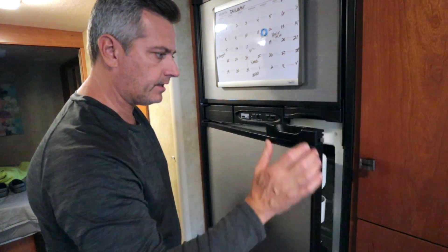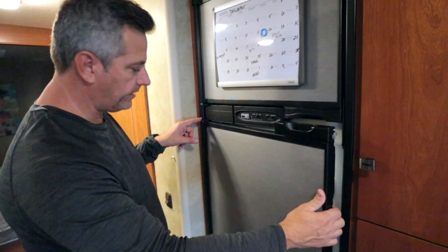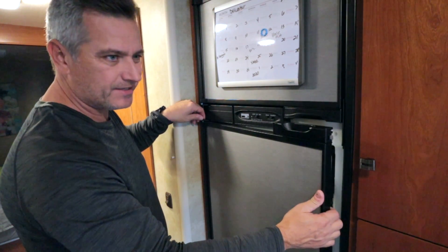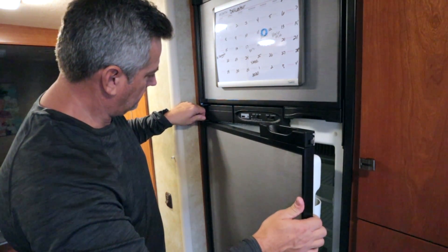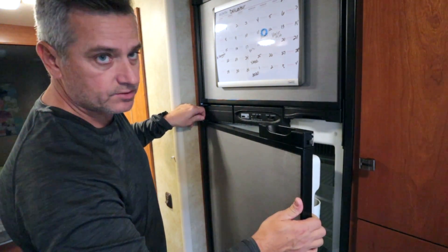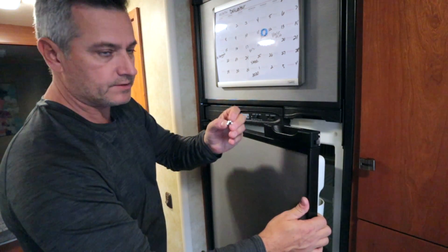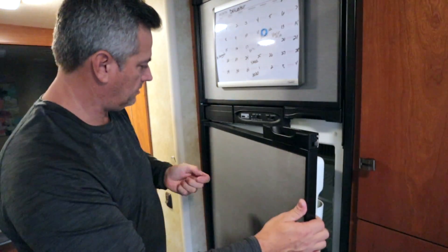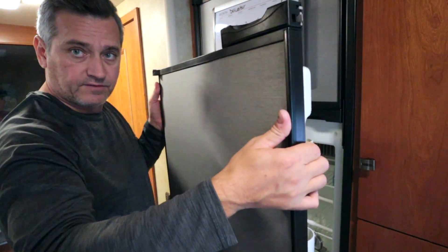First order of business to get this old door off is to take this screw out — it's right here on the top hinge and it's not in there very tight. You just wiggle the door a little bit and unscrew this screw on the top hinge. It's just that simple. The door kind of comes out like this and lifts totally off.